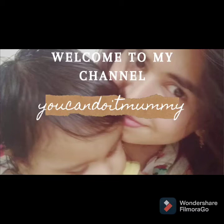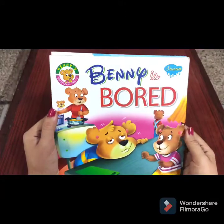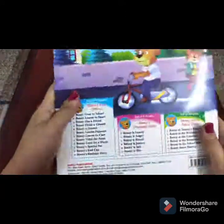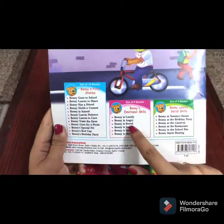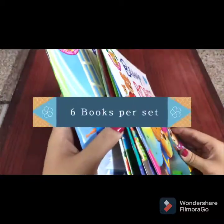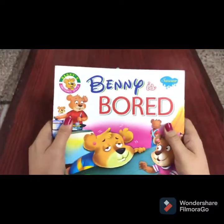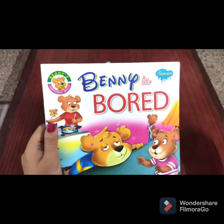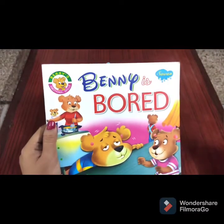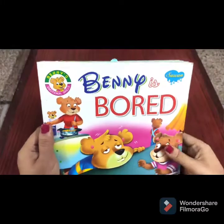Hello everybody, welcome to my channel. Today I am going to review the Benny series of books. These books come in three sets. The set that I have is called Benny's Emotional Skills. Each set has about six books, and these books are about a young boy called Benny who is going through different emotions such as anger or jealousy. Each topic teaches the child how to deal with the emotion in a positive manner.